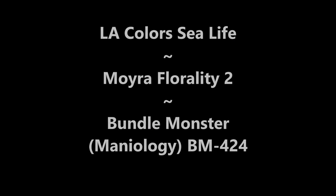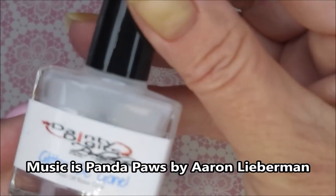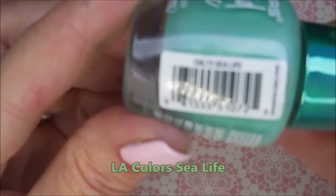Hello, welcome to my channel. Today I've got LA Colors Sea Life, Moira Florality 2, and BM 424. I've started off with Danny Digits Glitter Be Gone, and here is the mermaid magic from LA Colors called Sea Life.